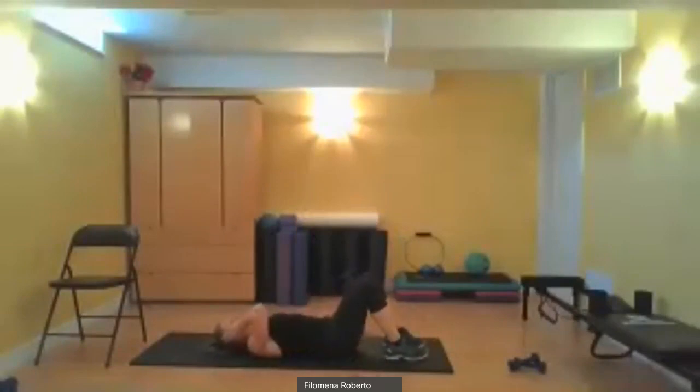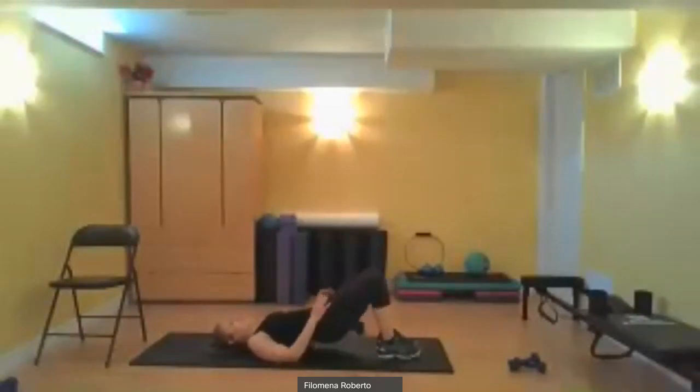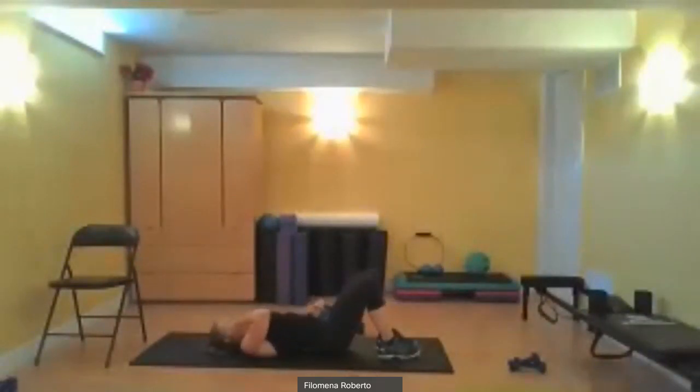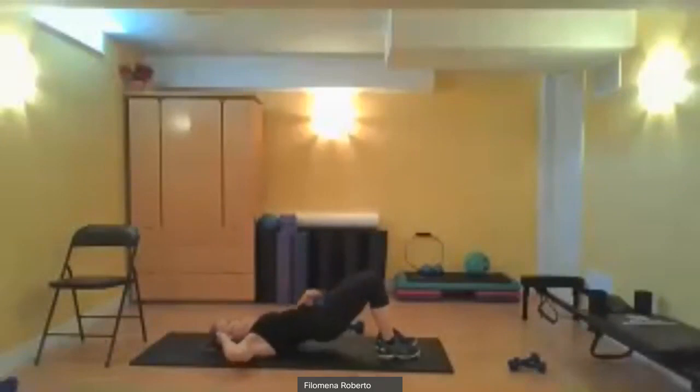We're now going to do another 25 pelvic tilts — grab that weight again. Bring those knees and feet together; if that's too hard, go hip distance apart. Let's lift it. Counting through 20, then five more — five, four, three, two, one.